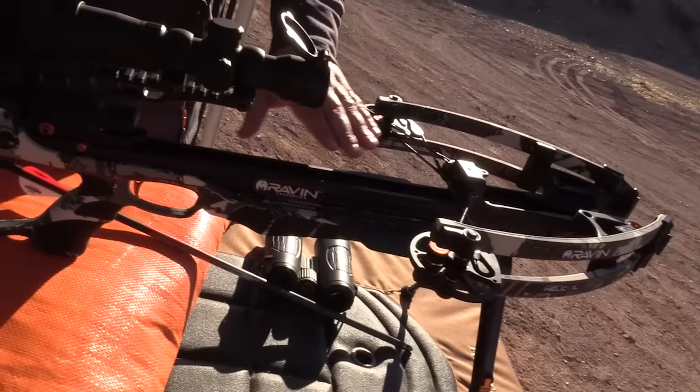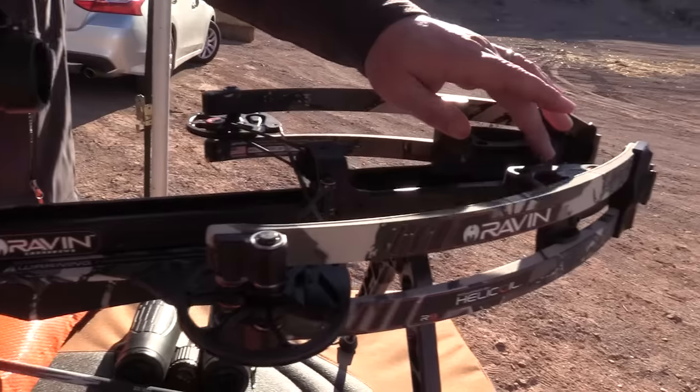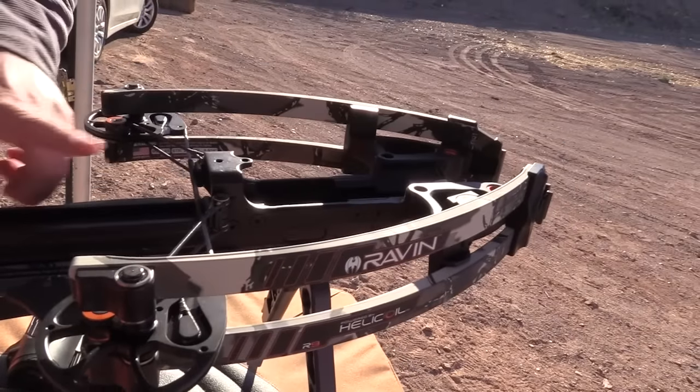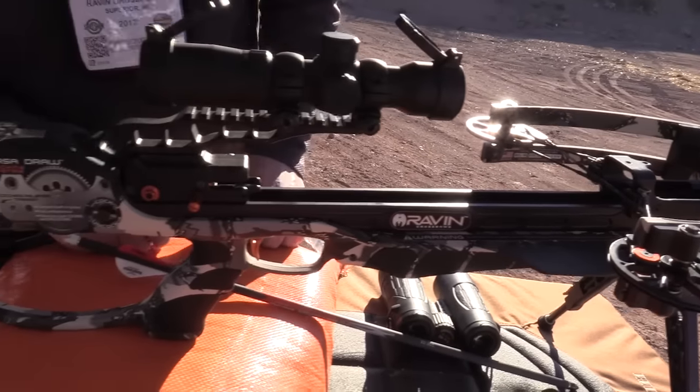The arrow itself never rides on the rail. It's suspended through the back of the track trailer system, and the rest up front. The strings also never rub on the rail either. This all results in a lot of accuracy.